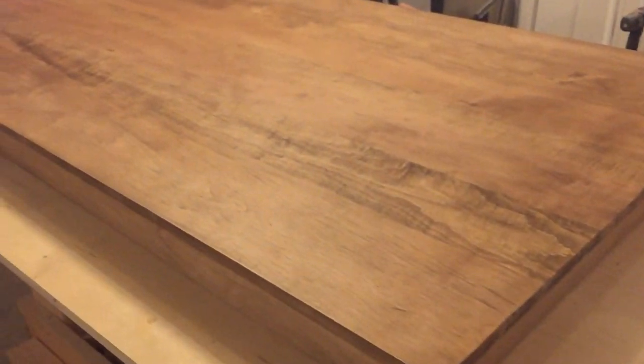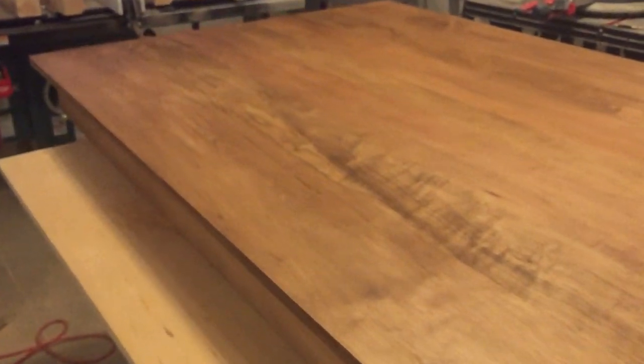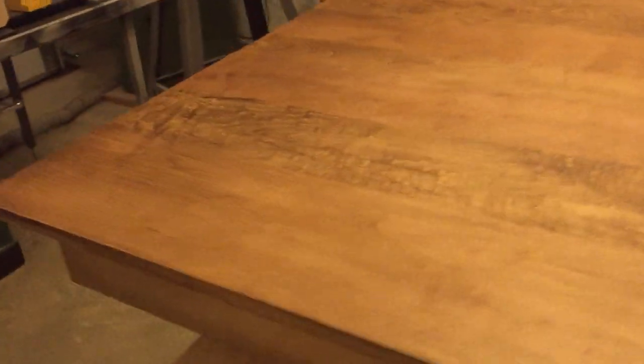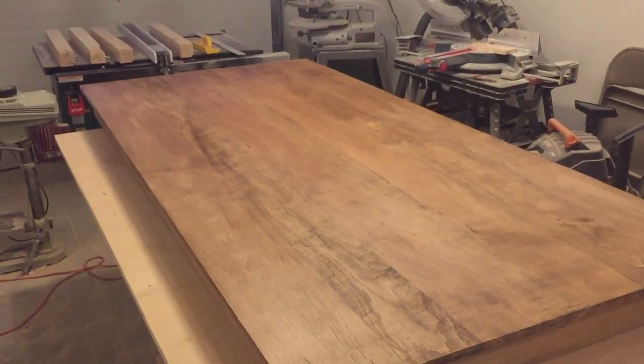I finished staining the top. I have to say this came out really, really good — I'm very pleased with it. I have to let it dry eight hours before I can put my polyurethane on top, and I'll put four or five coats of poly on top to make sure it's really protected for a lot of use. This thing looks gorgeous — it is really nice.